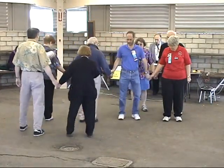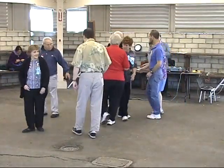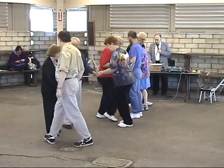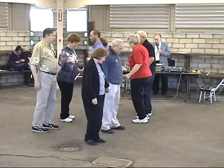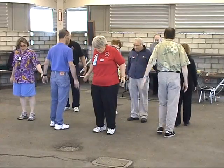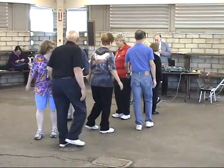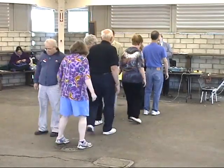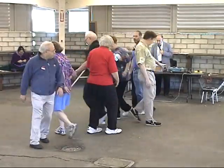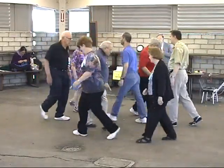Triple lines, always run the top, step and fold, kick ahead, bits and pieces, all legs circulate, mark time, double pass through, bow tie.